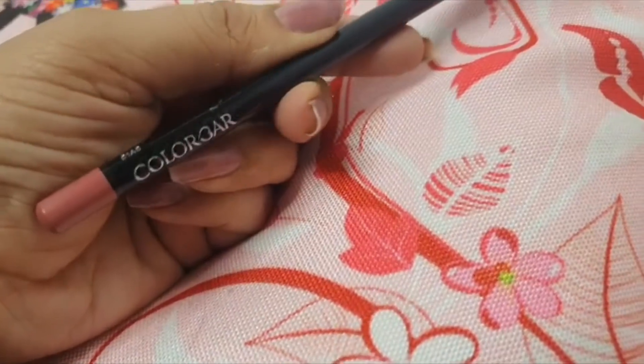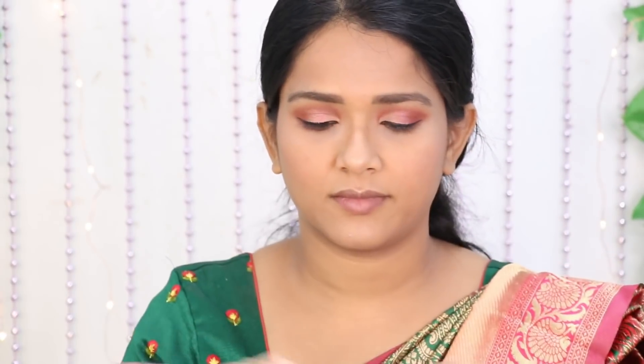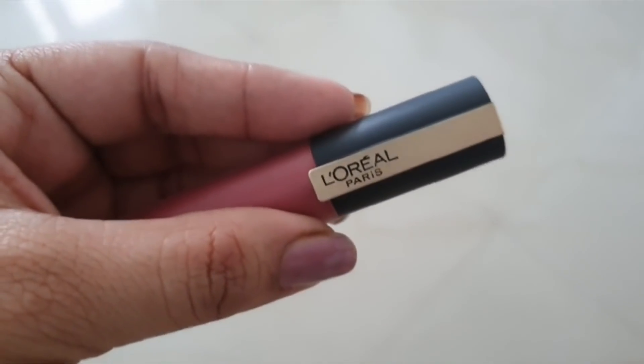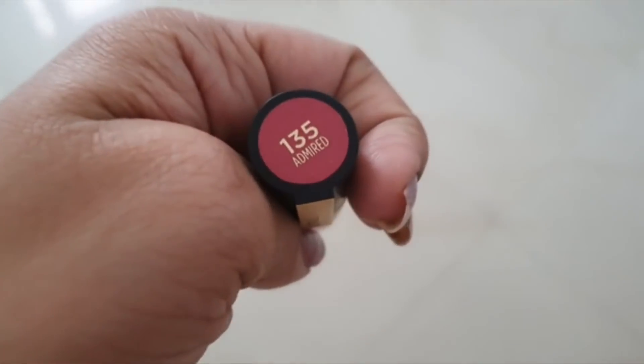Now I am going to define the lips. I am using a burnt pink 015 lip liner. I will fill in the outer line first. Then I will use a mauve pink shade from L'Oreal Paris. Fill in the lip liner and then add a good lipstick.